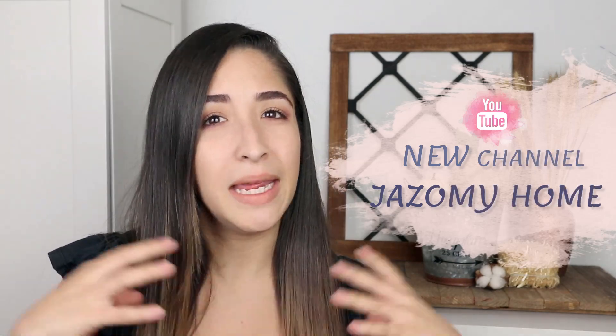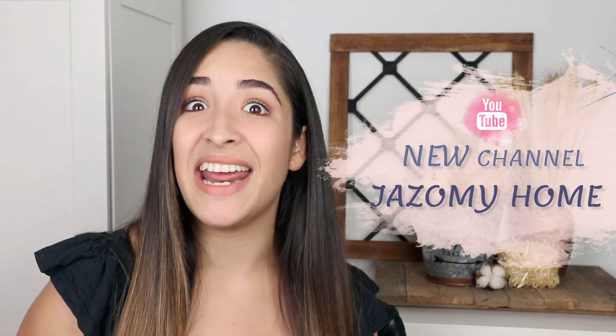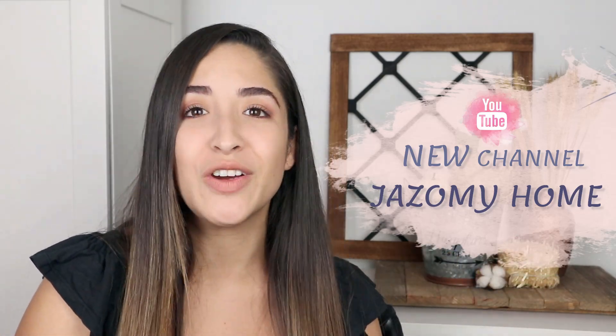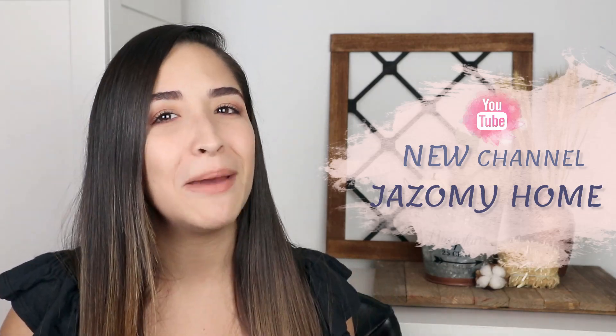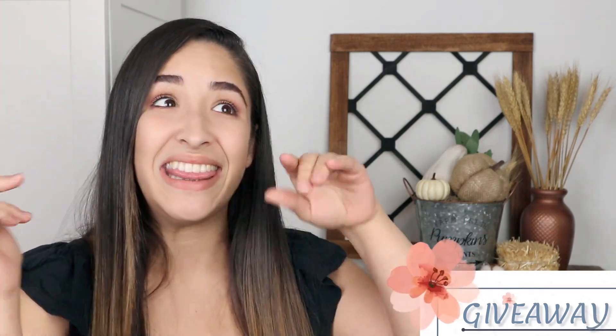Before I start with this video, I want to say thank you so much because we hit 100,000 subscribers on this channel, and that makes me feel so happy and so blessed. To celebrate together, me and my husband are making a new channel where we'll be sharing home improvement projects, and I'll be decorating everything with DIYs from this channel. The name of our new channel is Jasmine Home, and the link is in the description box. You can go subscribe and see our first DIY video. I also want to do a giveaway — all the details will be at the end of this video.